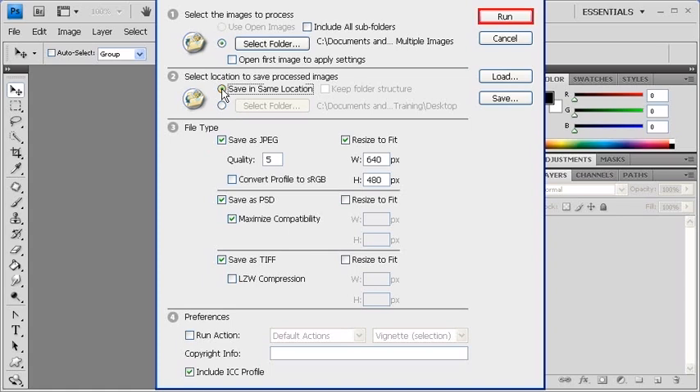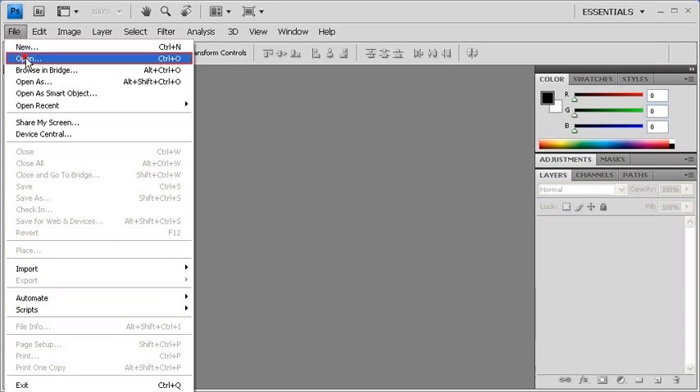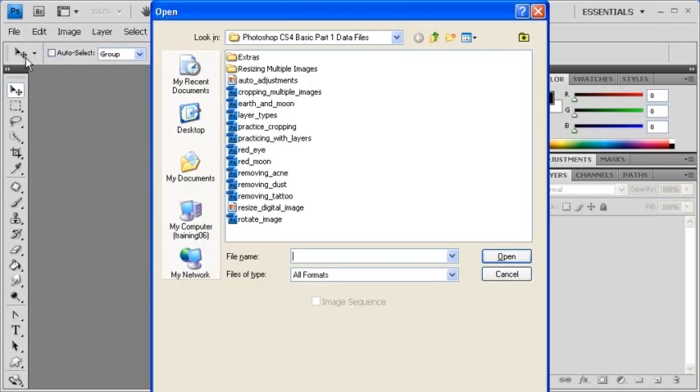When finished, click on the Run button. To see what happened, let's go back to the File menu, then select Open.